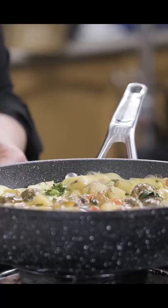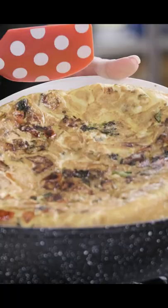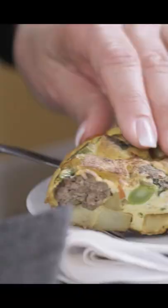So now we're ready to flip our frittata. We're ready to serve up our mini meatball and potato frittata. Mangia bene!